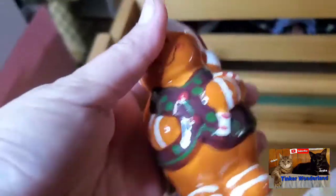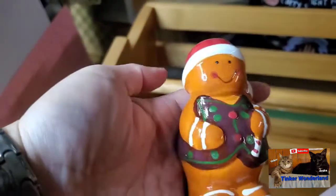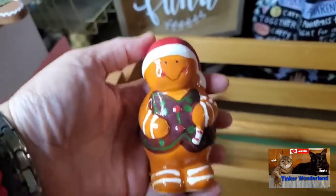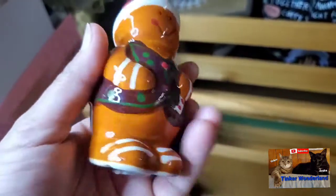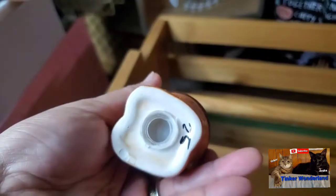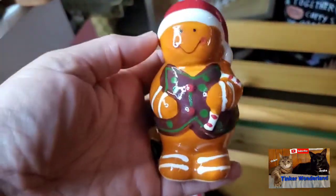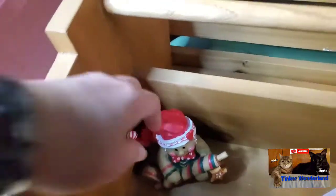Next item — I got another gingerbread, this one is like a salt and pepper shaker. It has a hole on it, but I'm not going to use it as a shaker — just for decor. No chips, in good condition. There is a chip on the bottom, but that doesn't matter. I got him for 25 cents.